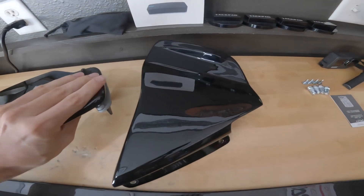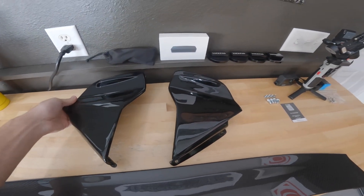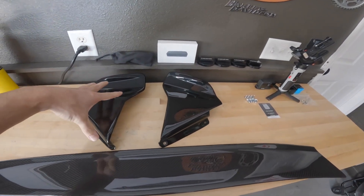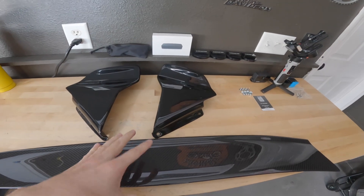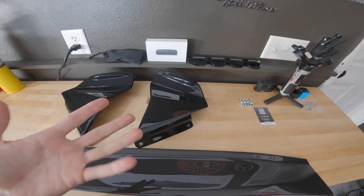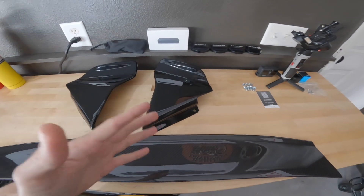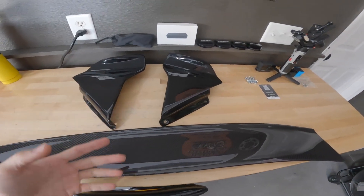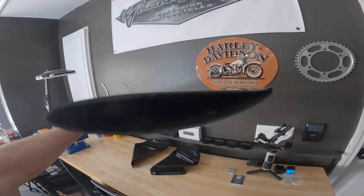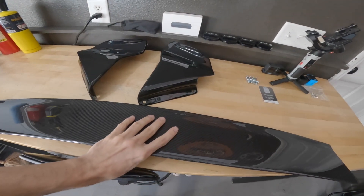By the way, these side pieces are already painted — they come this way, so this is ready to install. If you factor in the cost of what it would take to get these side pieces painted on the other version, plus everything that you get in this kit, you're literally only spending about $200 more than going with a replica version from China. And look at this hollowed out design — I can't even imagine how much this thing weighs, it's so lightweight.